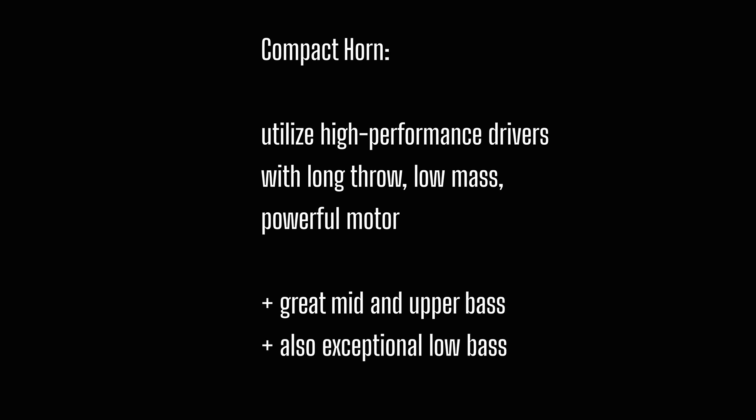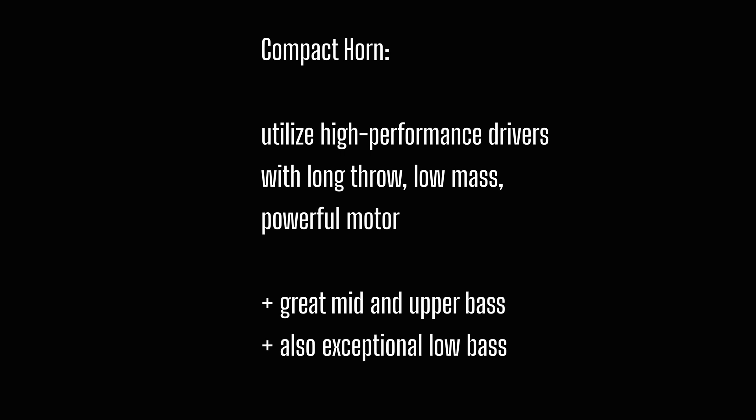We get acoustic loading that works over a much wider bandwidth. It works much more efficiently, and you get a bass system that can cover the whole frequency range — from well below 20 Hz and up to above 100 Hz. And everything sounds great, with this nice solidity, powerful and addictive sound character to the bass.